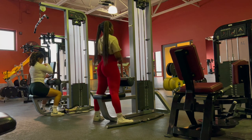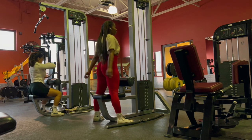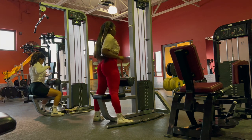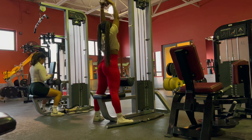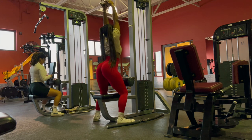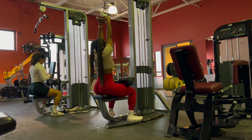Apologies for the video quality and the lighting — the lighting is not the best. I'm in a deployed location so it's not like I'm in some fancy studio, so please bear with me.